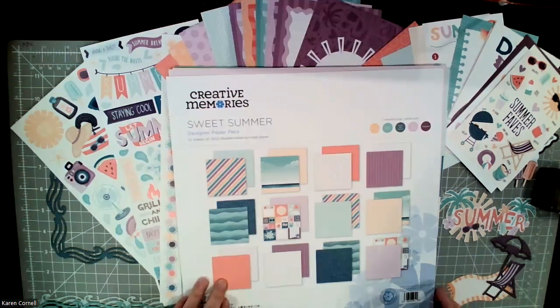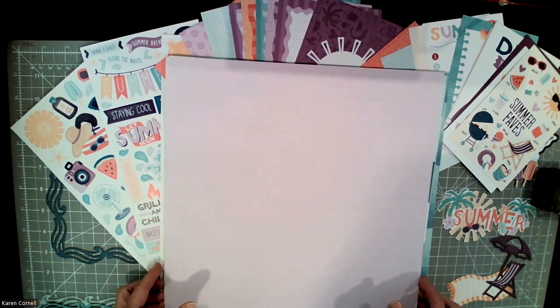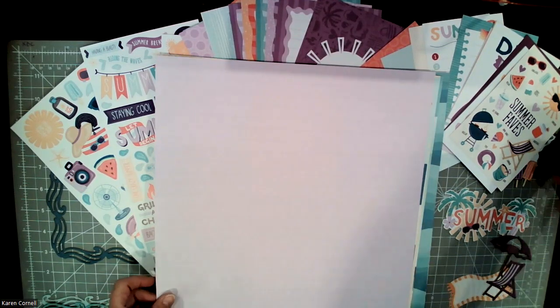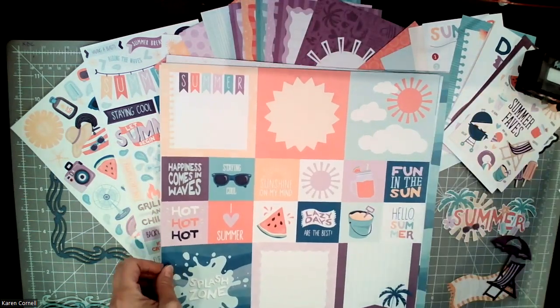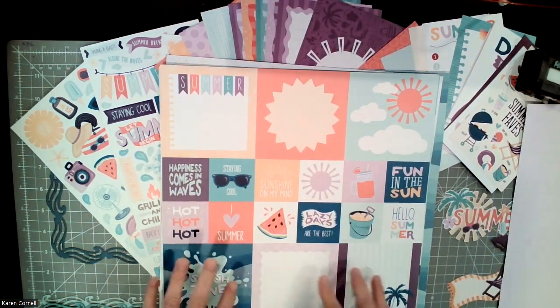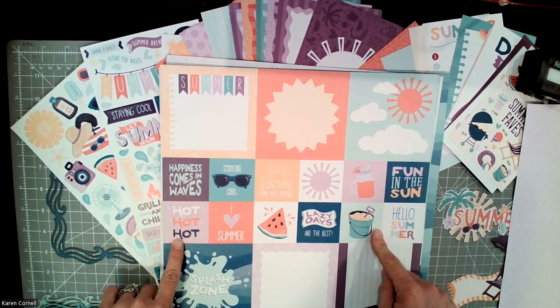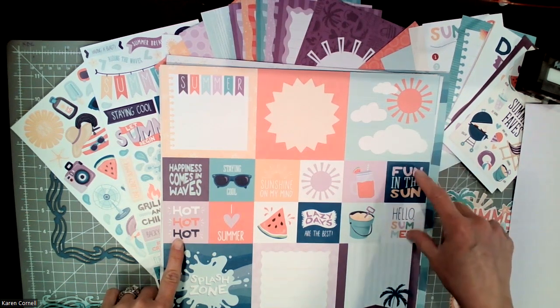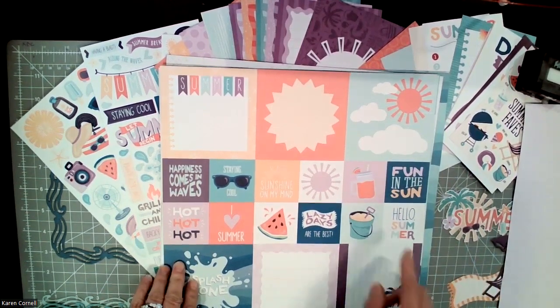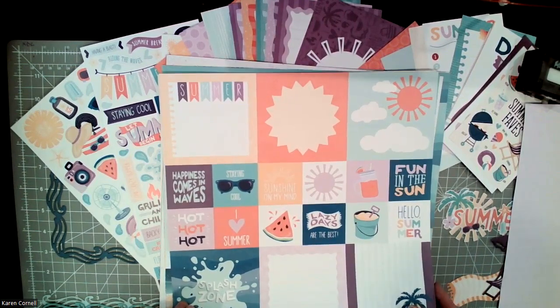So let's talk about this collection — it's gorgeous. Going through the paper: this is like a lilac, and then on the other side it has these cool cutout pieces. These are four by four squares, and then these are two by two squares. The project recipe this month uses this really cool paper, so I'll show you that.